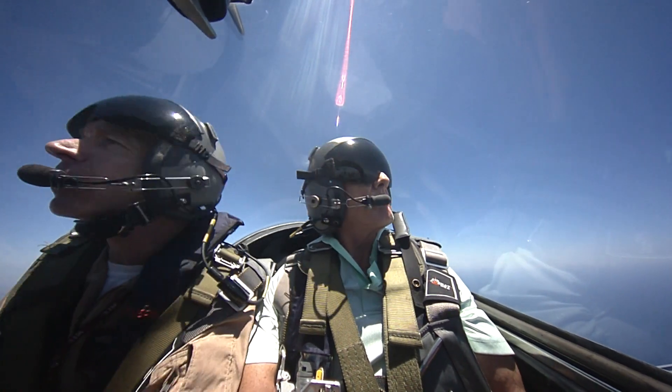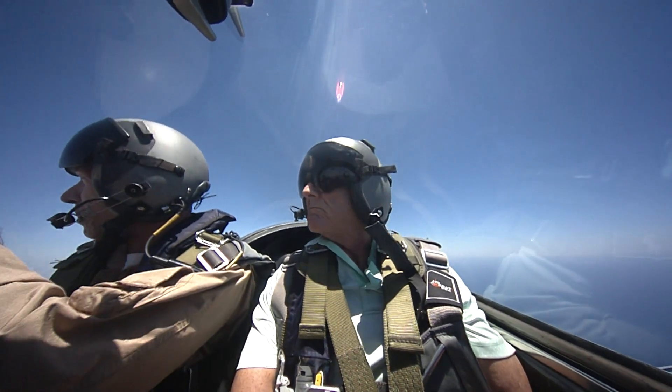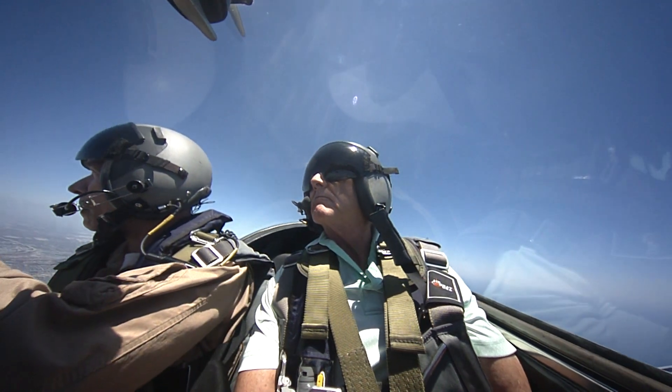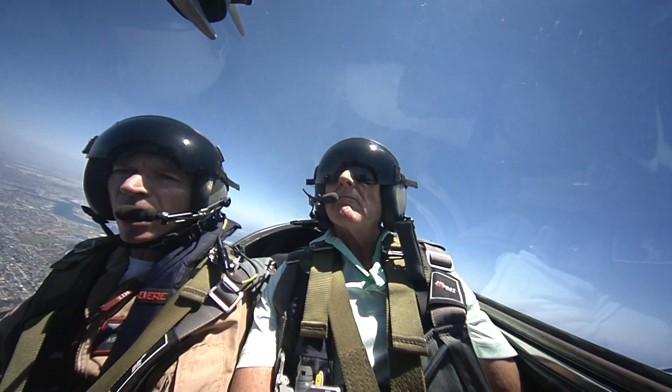Looking for traffic out here. Looks good — we're looking good. We're going to come to the right just a little bit more. There's a guy out there up to the left, and there's another one ahead and to the right. So we're looking good right here.